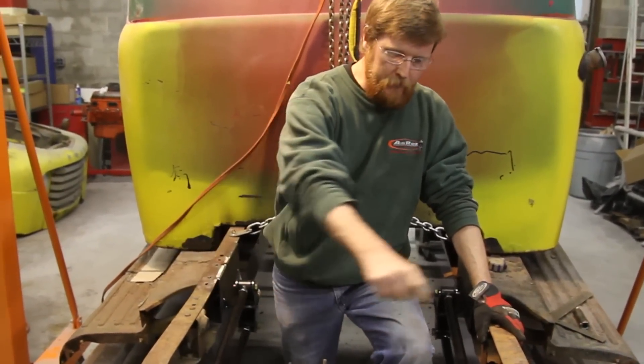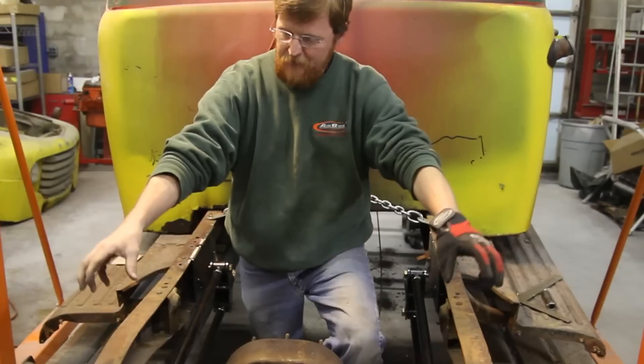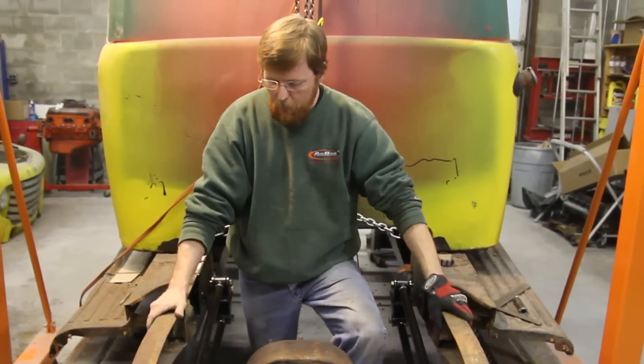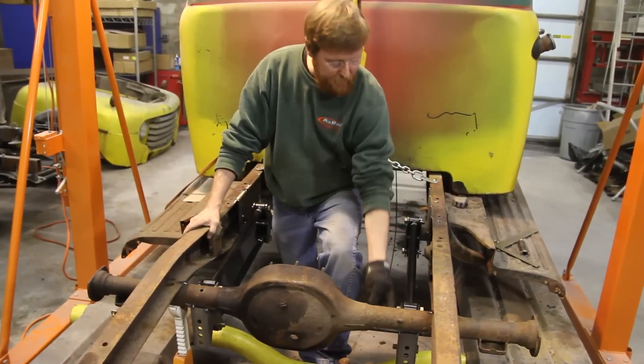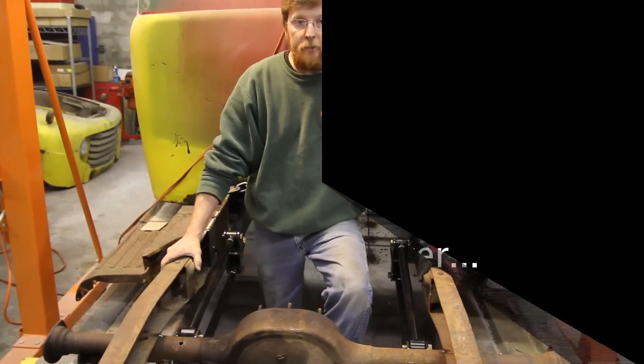We still have to put our upper shock mount in. We've got to put our panhard bar in, but until we get our C-notches in place, we won't know exactly where that's going to go. Other than that, it's just a matter of finishing our welding on our box plates, finishing our welding on our brackets, and things are looking really good.